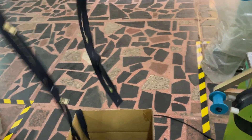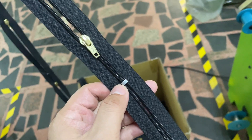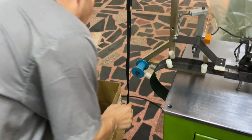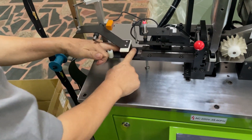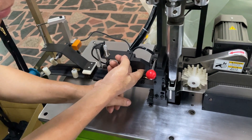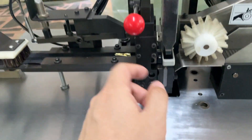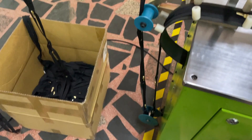Please put the zipper into the machine according to this direction. This is the bottom stop side, this is the top stop side. Please make sure the zipper is stopping around this position, and you can release the wheel to press the zipper and make sure the zipper goes through like this way.